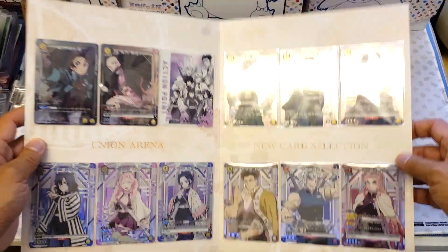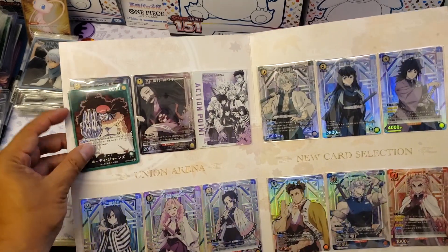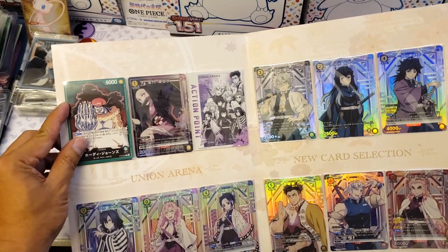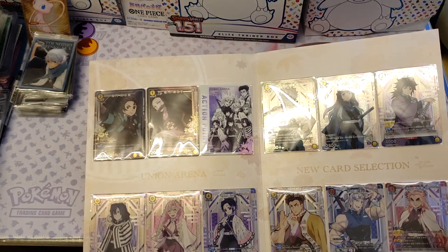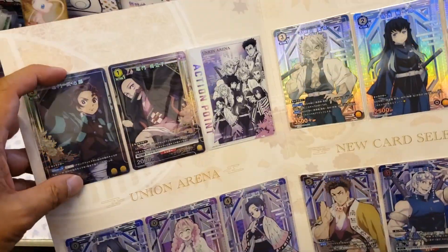I'm going to compare it with the size of the One Piece cards — and it's actually the same. Bandai cards — this one and the One Piece — are actually the same size. Not sure if this one is metallic.